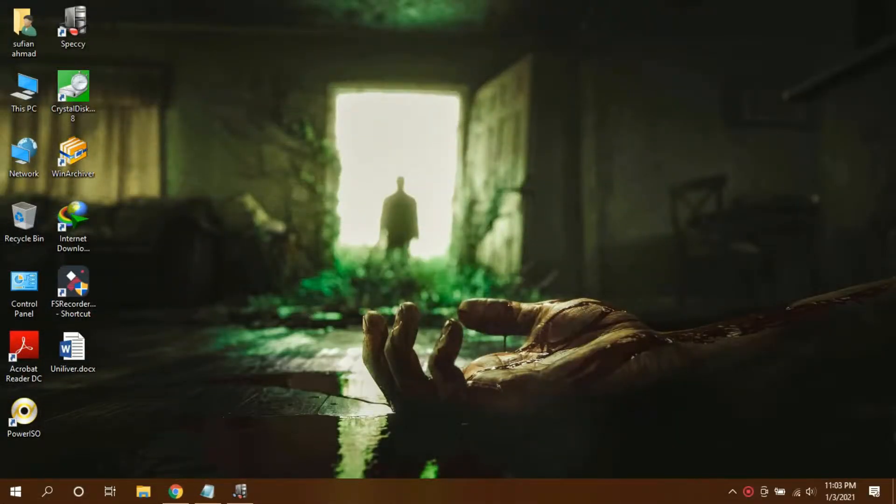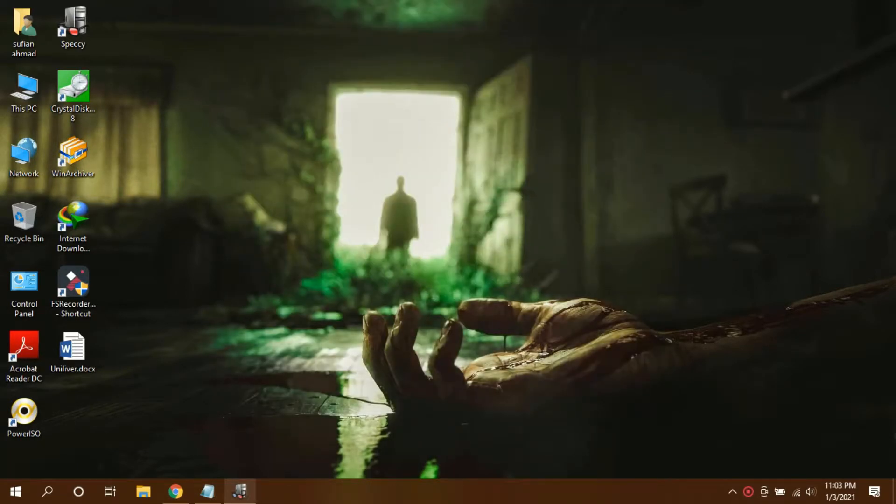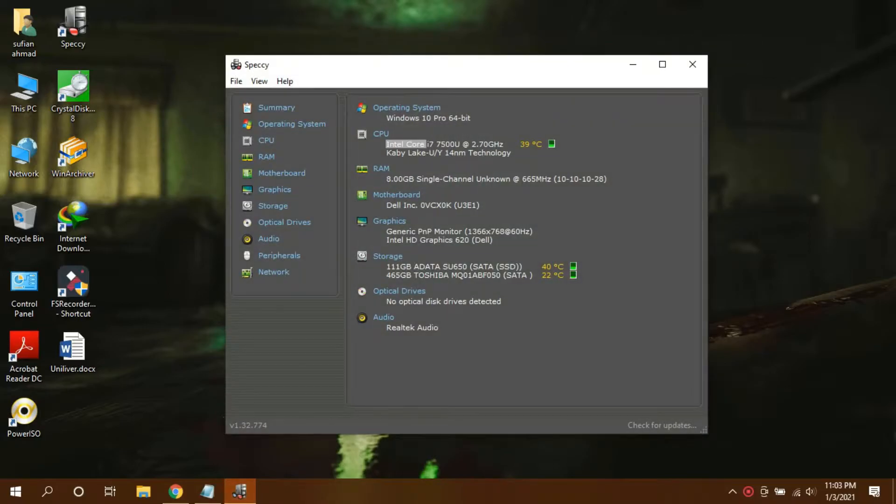Hello everyone. I just bought an Adata SU650 120GB SSD and it cost me $27. I bought this SSD for my laptop that is Core i7-7500U with 8GB RAM. So I'm gonna do a quick review of the Adata Ultimate SU650.